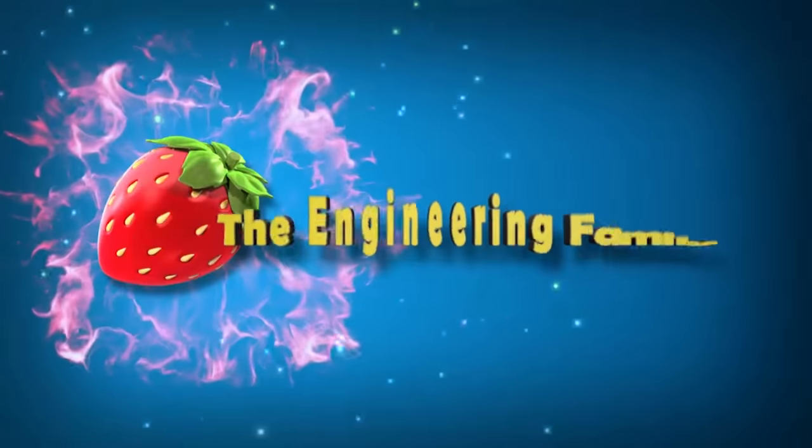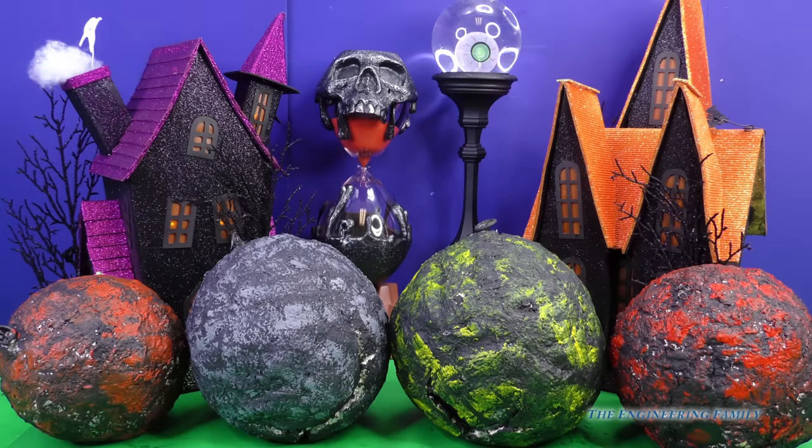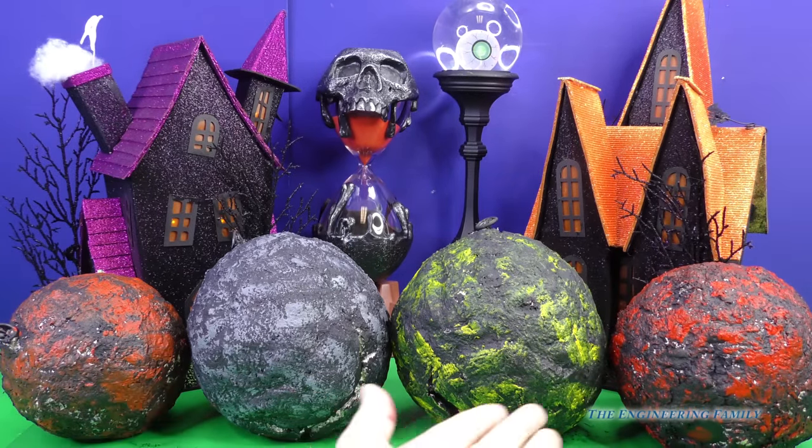Family fun for everyone! Hey everyone, and welcome back to our channel. Look what showed up here at the Engineering Family.